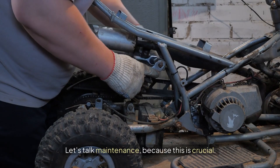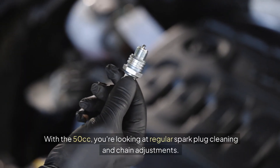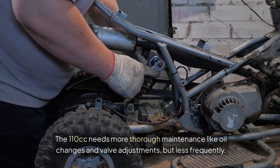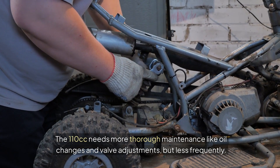Let's talk maintenance, because this is crucial. With the 50cc, you're looking at regular spark plug cleaning and chain adjustments. The 110cc needs more thorough maintenance, like oil changes and valve adjustments, but less frequently.